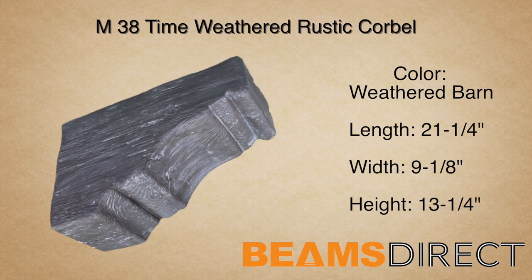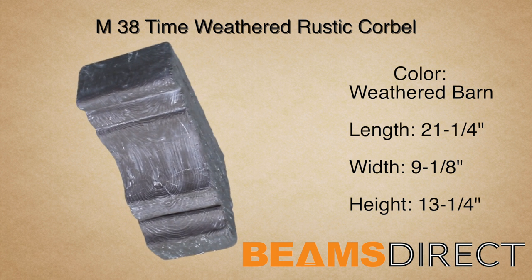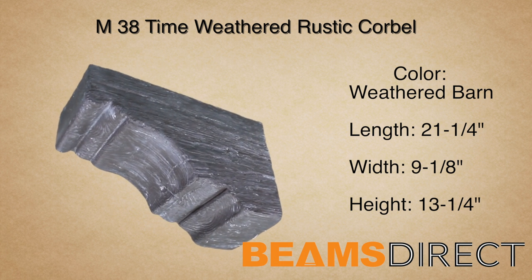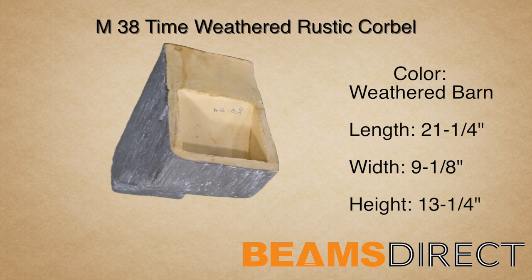This corbel is part of the time-weathered rustic wood series. The wood reflects aged timbers that have been salvaged from an 18th-century-old barn. Dents, divots, and running cracks — this piece brings old-world charm to any project.